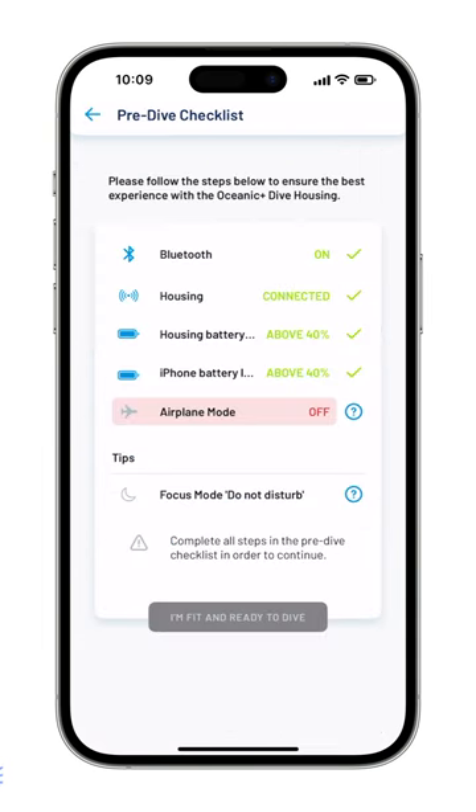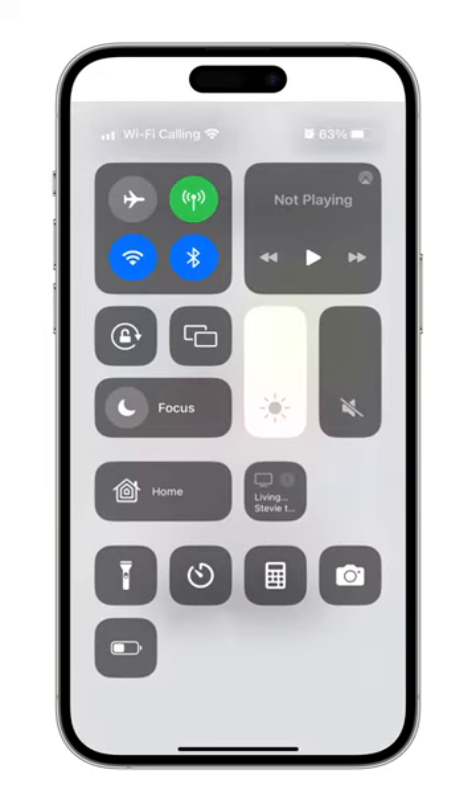Once each of the green check marks is illuminated, you are ready to continue. Swipe down on the screen from the top right and hit the airplane icon.